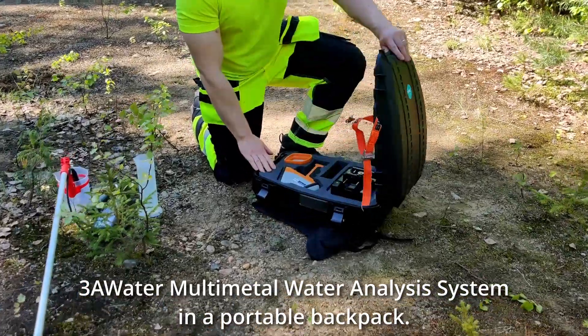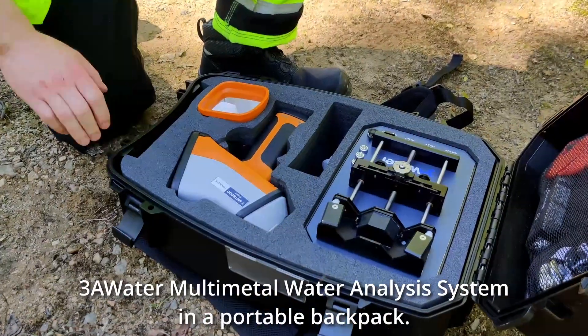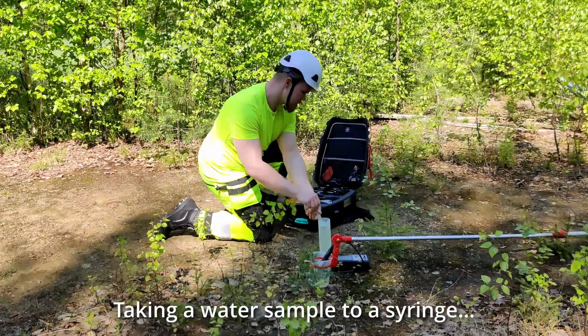3A Water Multimetal Water Analysis System in a portable backpack. Taking a water sample into a syringe.